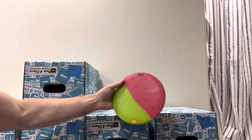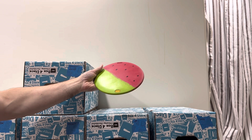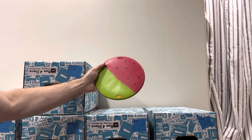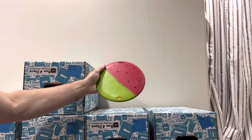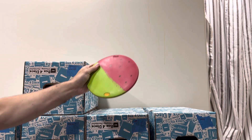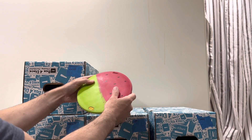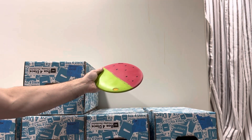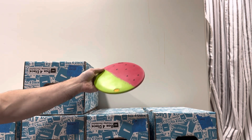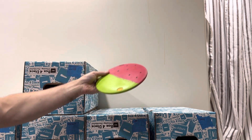This disc I had confusion about for some time. I thought the black flecks were in the rubber, but they were just drawn on by someone. So this is the watermelon Ibex — 168 grams and very medium. If you want a watermelon disc and you don't want to pay what it costs to get one of those MVP, Axiom, or Streamline watermelons, here you go.